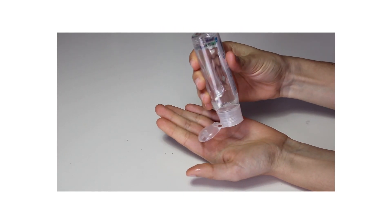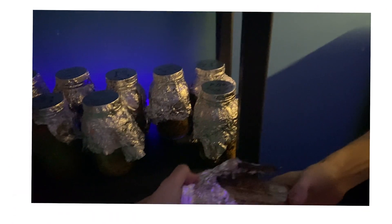We'll cover methods of sanitization, the pros and cons of each grain type, and which of these grains is our personal preference.